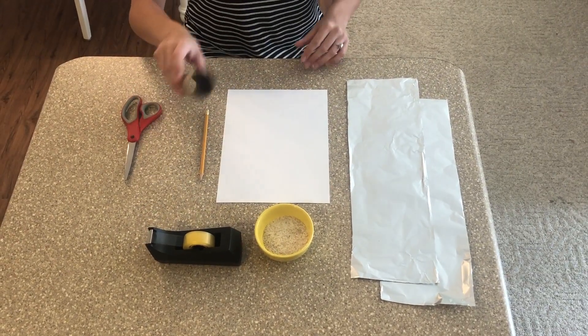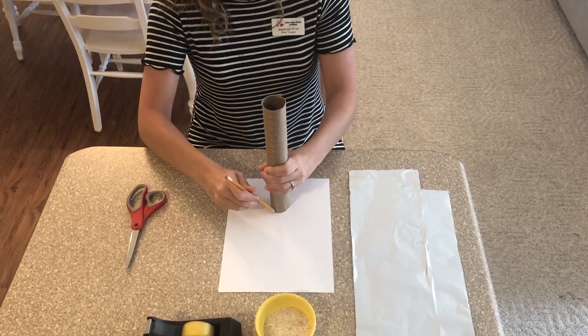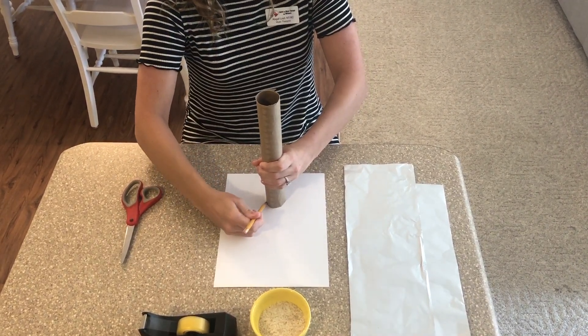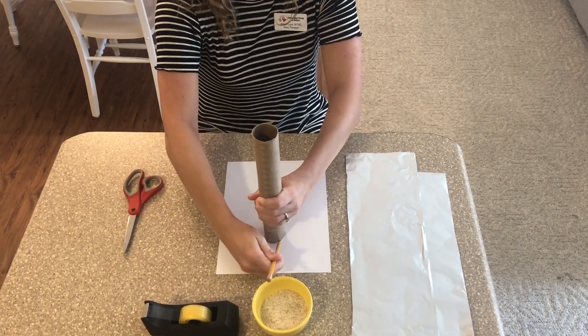Alright, so our first step here — we're gonna take our cardboard tube and put it on our paper and just trace around the edges. We're gonna do that two times, so make sure you space them out.